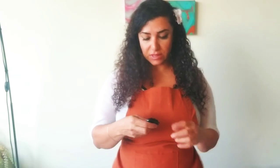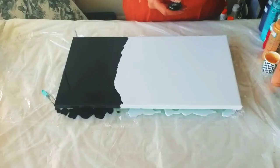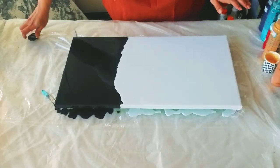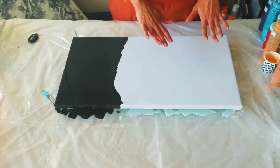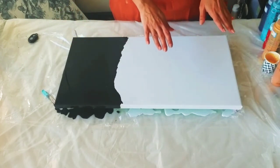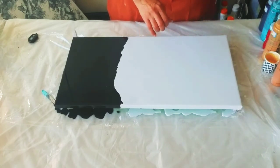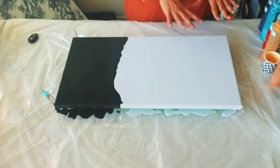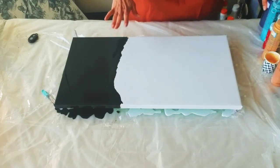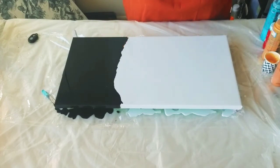I flooded my canvas — it's part black and part light blue. For the light blue I just mixed my white with some aquamarine and it's very light, almost white. So this is my base, and then for my colors I chose...